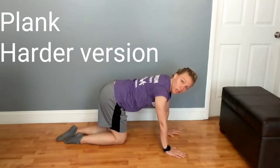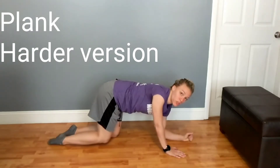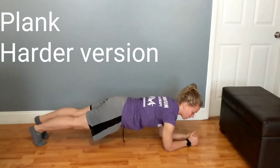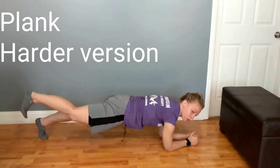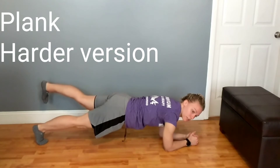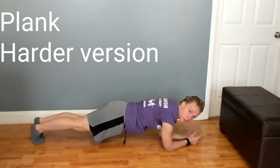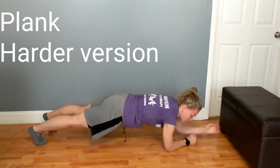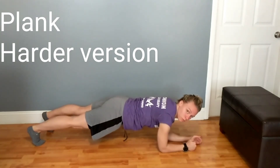To make the plank a little bit harder, you can add some movements to it. From your start position, get your abdominal set again, and then you're going to lift the leg. The goal is not to shift, twist, curl, or arch as you go. You can also do the same thing and lift your arms, taking off your fingers.